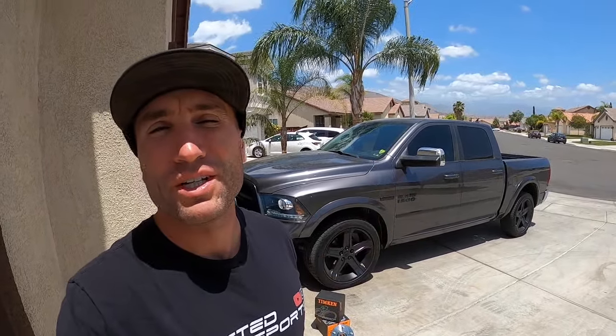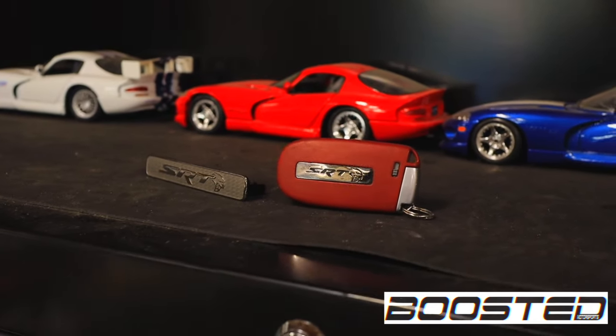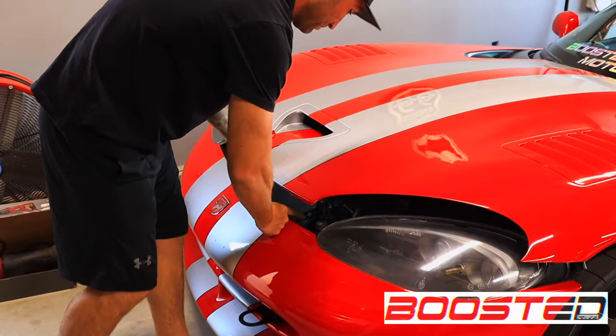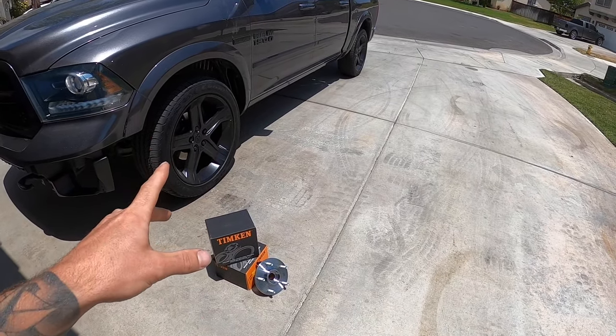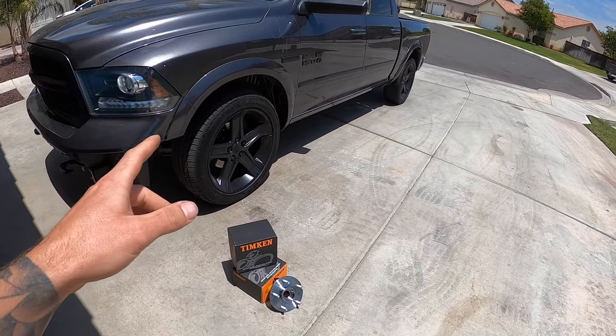Today we're replacing the front wheel bearings on a Ram 1500. I've already diagnosed the problem — the vibration and noise — and I'll link that video above so you can check how to diagnose it and make sure it's not your CV joints before ordering parts. We've got brand new Timken bearings — I believe it's the same manufacturer supplying Mopar — and we'll link them below. We've got two and we're replacing both.